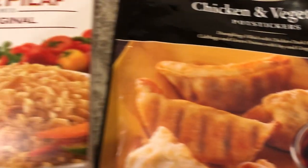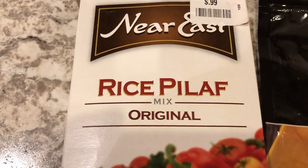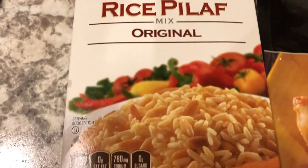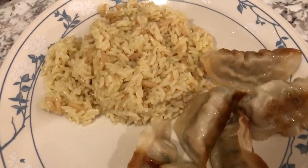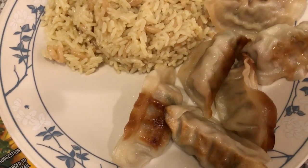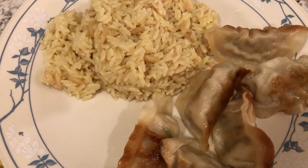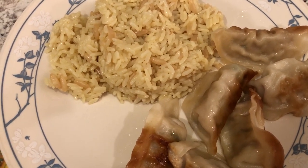So I used what we have in our pantry, which is this Near East rice pilaf original mix. I was looking at my plate and I realized it looks kind of pale — I wish I'd had a green vegetable or something to throw in there, but I just did not feel like making a green vegetable tonight. Anyway, this is what we are having for dinner tonight and we'll see you guys next time.